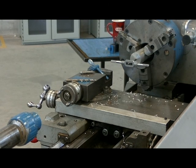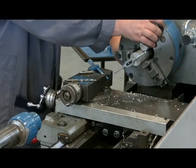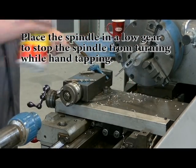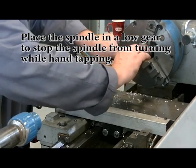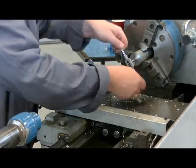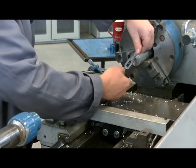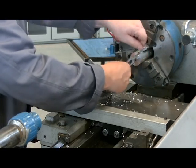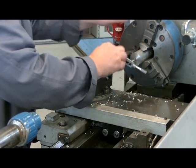To make it easier to tap, I'm going to put the machine in a low gear. I'll back the tap off half a turn to break the chip, add a little more oil, then turn one and a half to two turns forward and back it off to break the chip. I keep going one and a half to two turns forward, half a turn back to break the chip, until I reach the bottom of my hole. I'll feel the resistance at the bottom — don't try to continue tapping or you will break the tap. Just spin the tap out by hand.